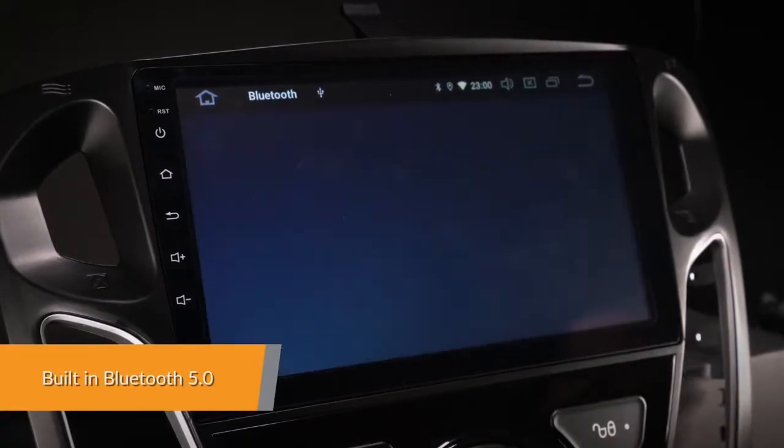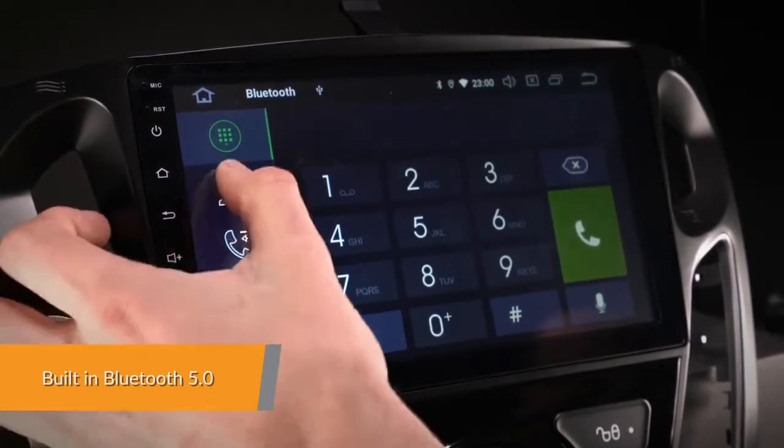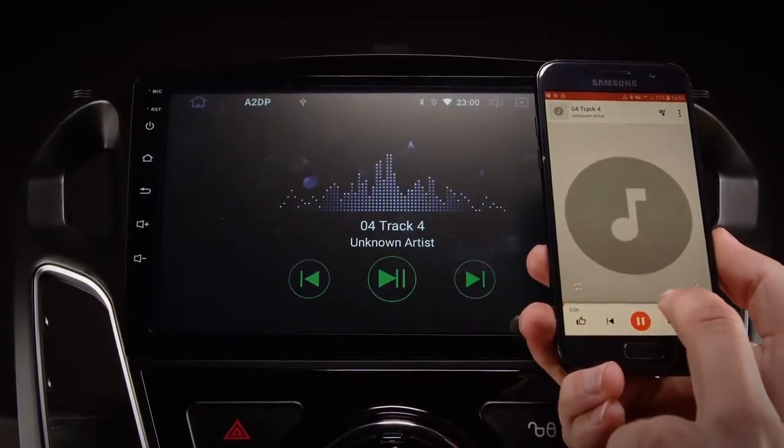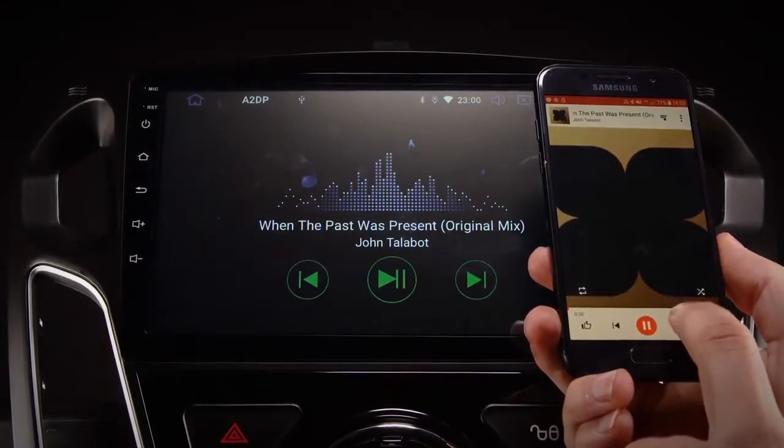Connect your mobile phone via the built-in Bluetooth to enjoy hands-free calls. Access your phone book, call logs, search contact information, display unanswered calls and listen to Bluetooth music.